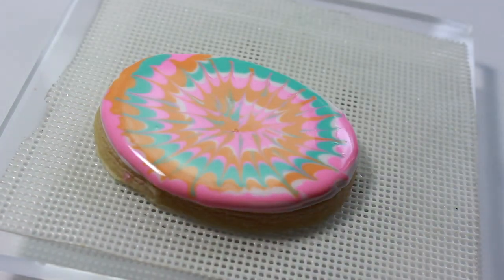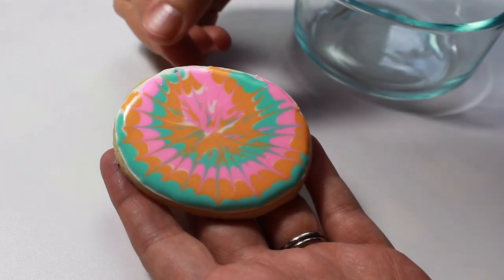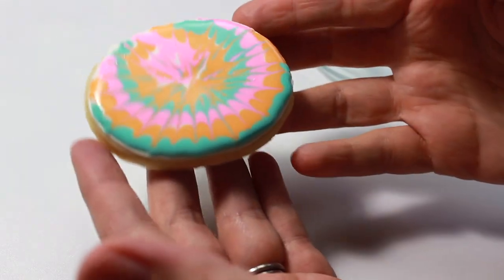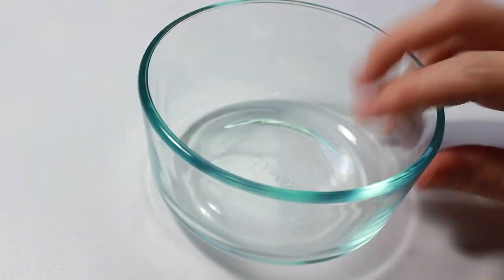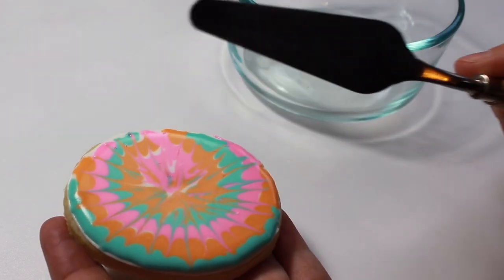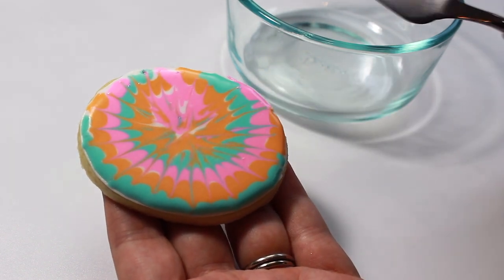The best time to scrape a cookie is when the icing is still a little bit wet. The longer the cookie dries, the harder it is to get the icing off — it can be done, but it just takes a little bit longer. So armed with a palette knife and a bowl to put the extra icing into after you've scraped it off, let's get to scraping some cookies.